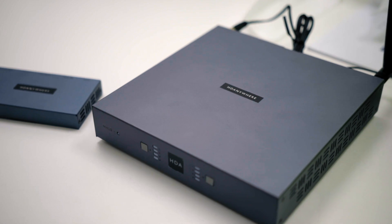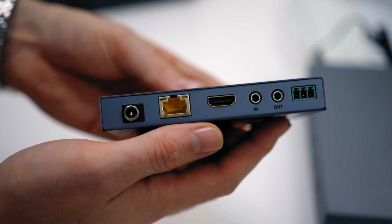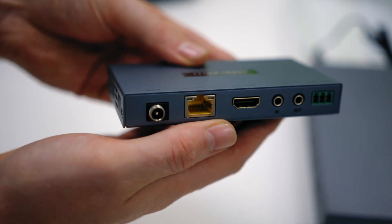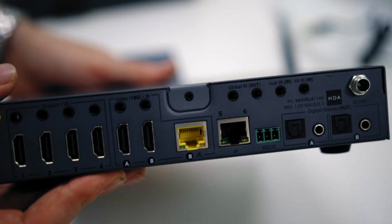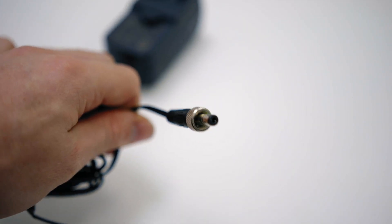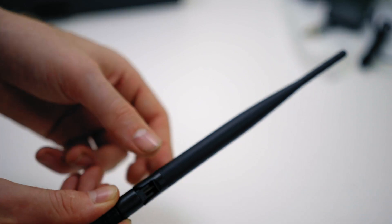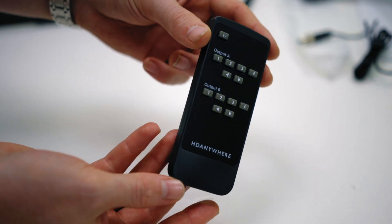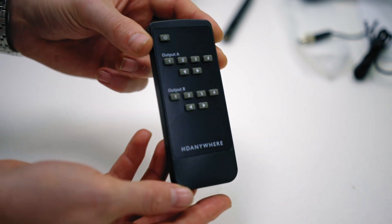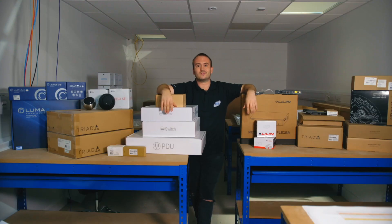And how could I forget — HDAnywhere mHub 411 matrix. We're going to be setting up a zone of video distribution. You have a couple of sources to connect, you're going to connect it all up, connect your EA3 processor to it, and then go to your TV using the mHub video distribution system. Massive shout out to the guys at HDAnywhere and 1AV for sorting this out.